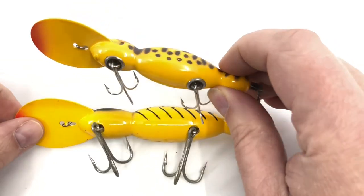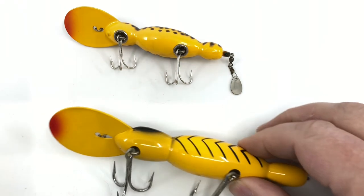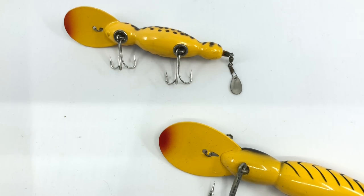Wood is the older bait, plastic is the newer bait. That's it — we hope you enjoyed the first episode of My Bait Shop Minute and hope you stay tuned for many more episodes in the future. Thank you.